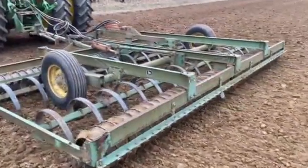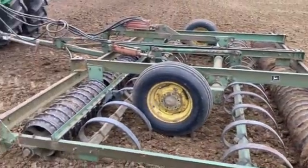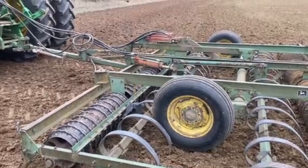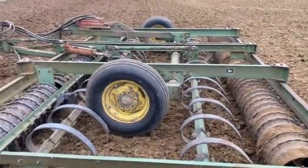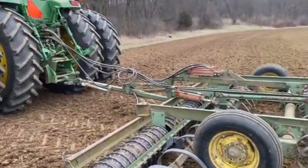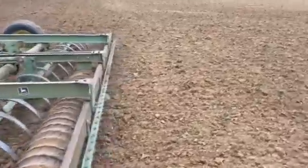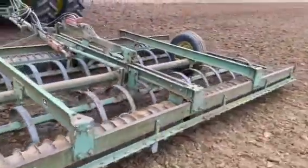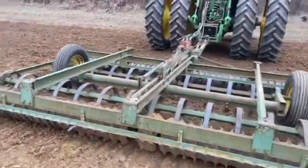This is your John Deere brand cultimulcher. It's got the two rollers. I'm sure this thing was probably made in the 70s. The rollers are independent of the teeth — you can run the teeth at whatever depth you want to. If you really want to smooth the field out, that's a good way to do it. A lot of guys have these out in the weeds or in a shed, or know somebody that has one.